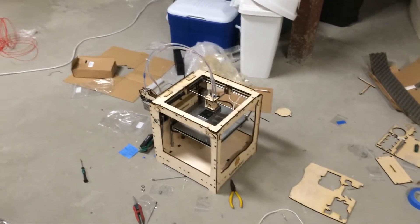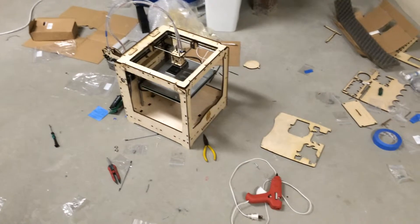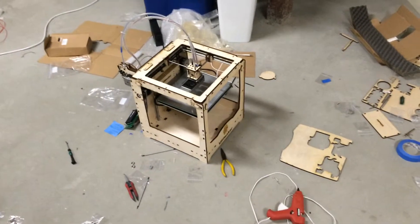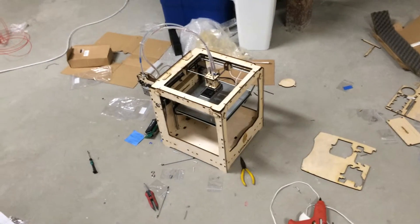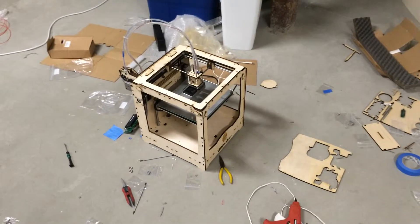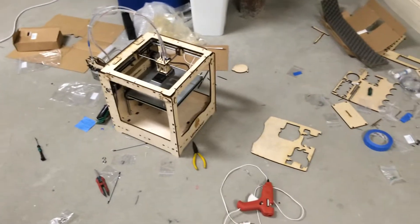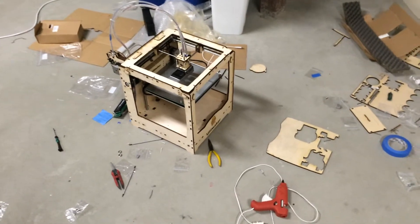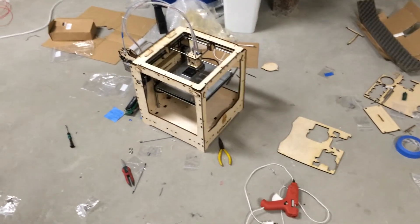Hey guys, so if you've seen some of my past videos — which you probably haven't, but just in case you have — you'll know that one of my first few videos was an entry to a contest on UMAGINE, the 3D file sharing site, for developing a new technology for 3D printing. And I actually won that contest,